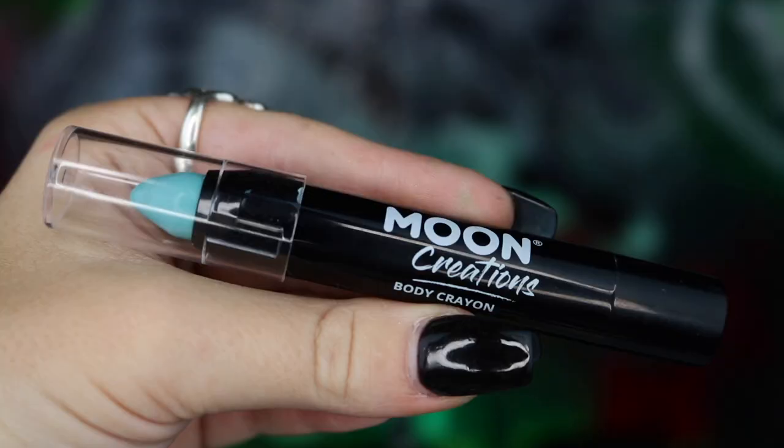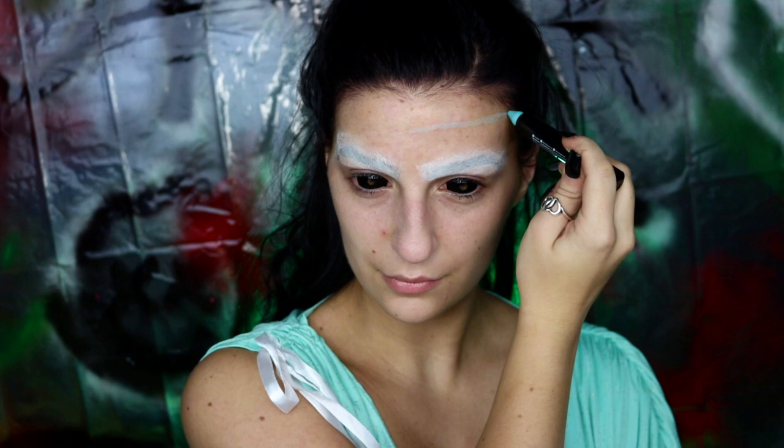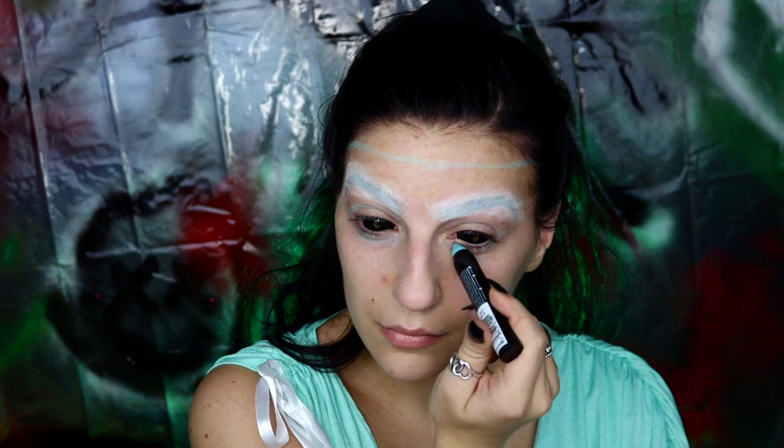Next, I'm going to be taking my Moon Creations body paint crayon in Sky Blue and I'm just going to be using this to outline the areas that I want my mask to be — so this is really all over your head, making some eye holes. I'm actually going to be cutting off at the forehead a little bit because in all of the images they actually seem to have some blood dripping onto their head, so I wanted to mimic that and leave some room for that as well.